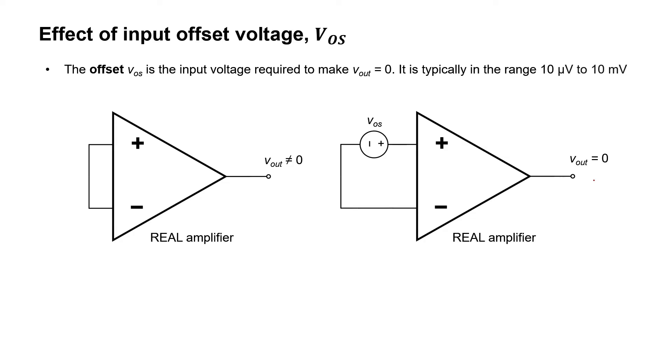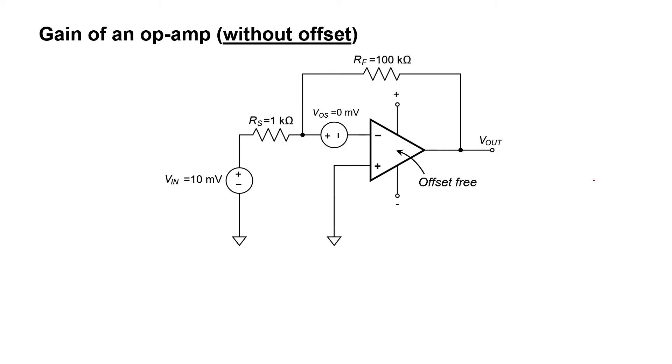Now I'm going to talk about the effect of this offset voltage on some actual circuits. Let's look at an inverting amplifier. This is a standard configuration and I'm going to first assume that the op amp is offset free — basically an ideal op amp. With an input voltage of 10 millivolts, let's find the output voltage. If everything is perfect, the gain is just this resistance divided by this resistance, so we expect the gain to be 100. Because this pin is grounded, it's zero volts. Because of the negative feedback, we expect this voltage also to be zero volts, and because the op amp is offset free, this voltage is also zero volts.